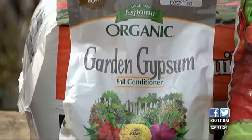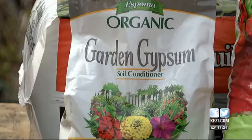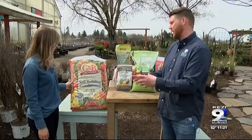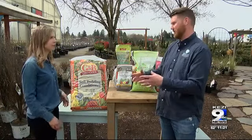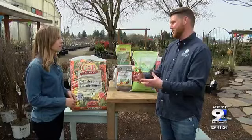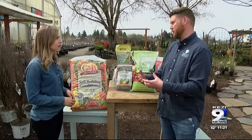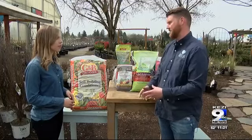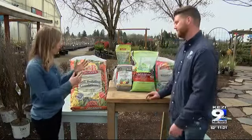One of the best things you can do is add a conditioner or compost to the soil. What that conditioner or compost does is it adds nutrients and bacteria that are missing from the clay soil. Clay soil does not have as many of those beneficial nutrients and bacteria, so a conditioner or compost will make sure that those are available to the plant.